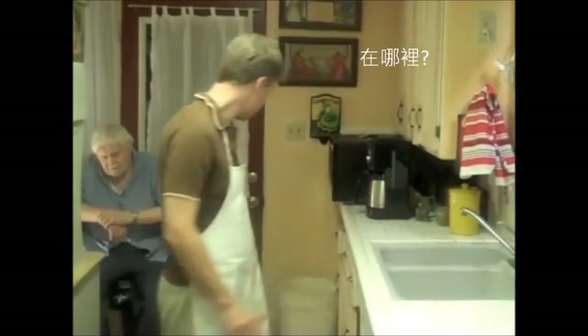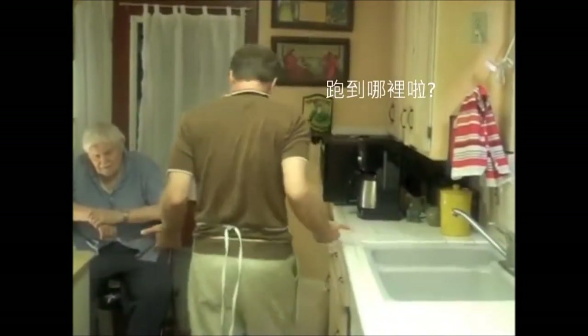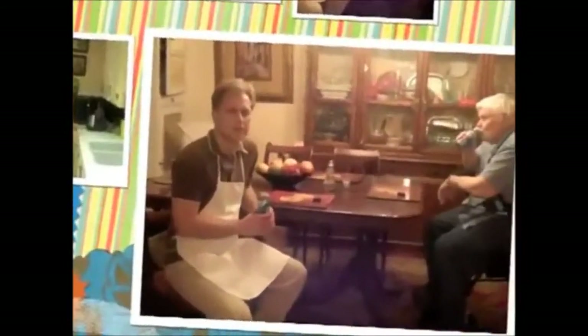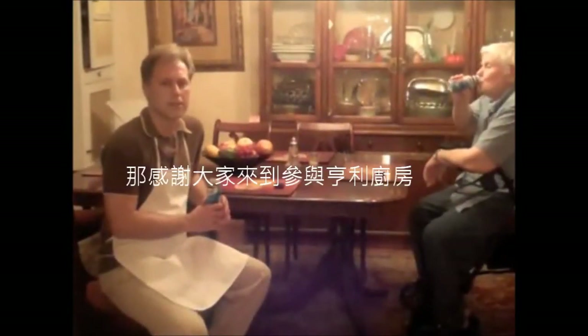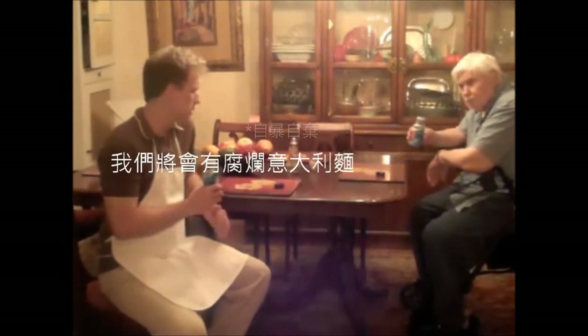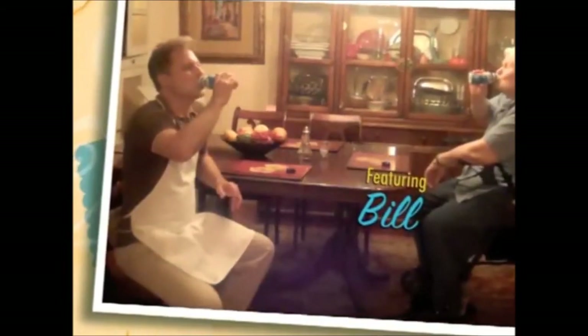Where is it? Where'd it go? Well, thanks for joining us here on Henry's Kitchen and please tune in next week when we're going to have spaghetti au gratin. Bye.